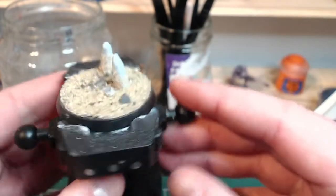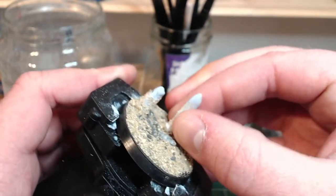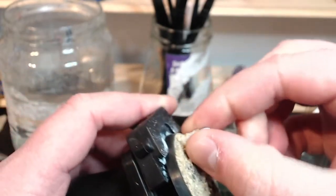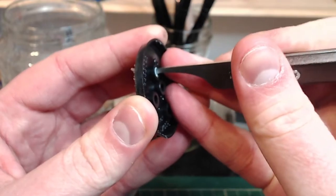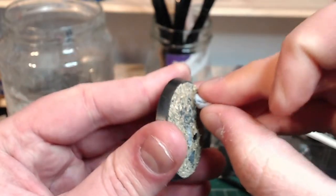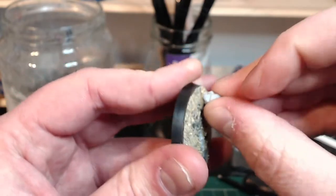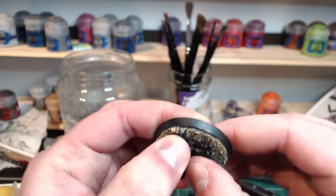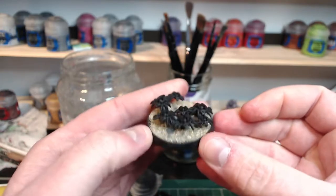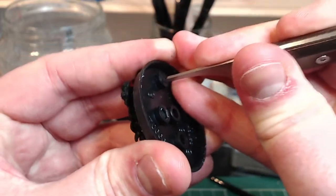Now that it's fully dried I'm going to remove the blue tack. It may be worth pushing it through from the other side with a scraping tool or paintbrush handle as that might be easier. Dab away any remaining blue tack with more blue tack, as this will pull it right out without the need for scraping. Now is a good time to test fit the model and ensure everything looks and fits exactly how you want. Once again it's a good idea to remove the model from the other side using a tool so we can avoid damaging the small parts.